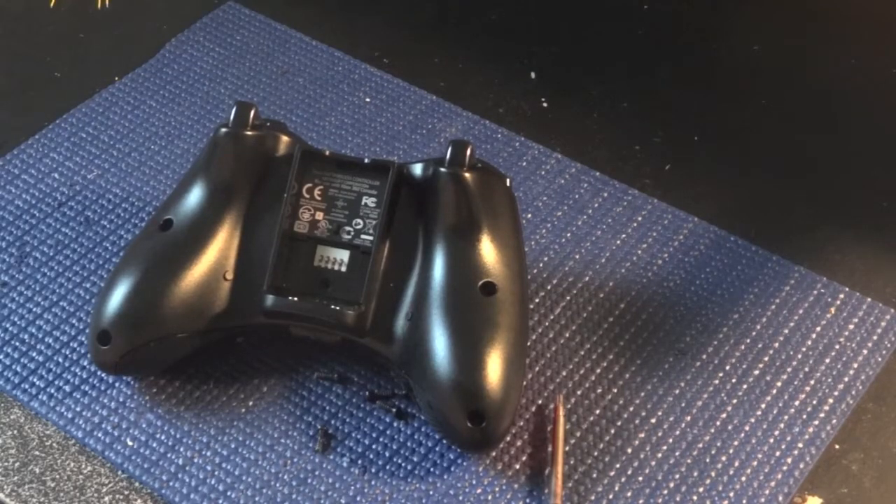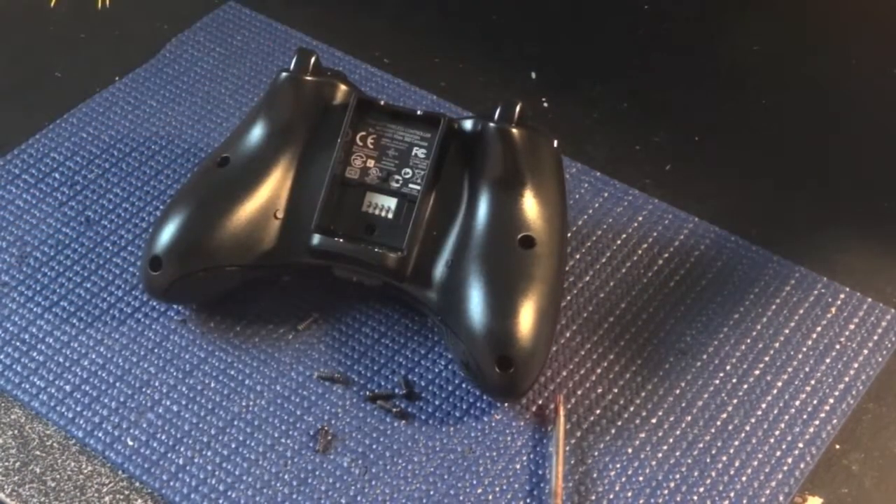Hey guys, how's it going? I'm going to show you how to take apart your retrofit controller. I figure it's better for me to show you how to take it apart rather than have you mess things up and send it back to me.